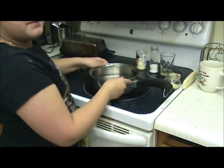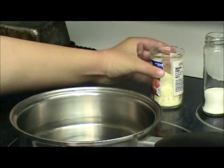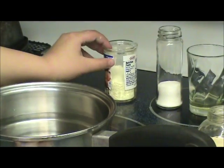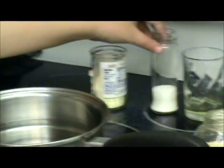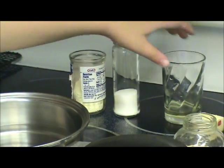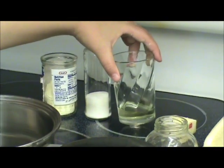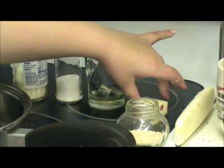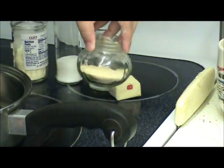Now we come over here — we have three cups of water here. We got instant powdered milk. Yesterday when my mom did it, she used real milk; I'm using powdered. We got two tablespoons of sugar, two tablespoons of oil, three tablespoons of butter, and two tablespoons of yeast.